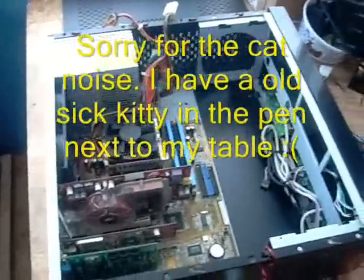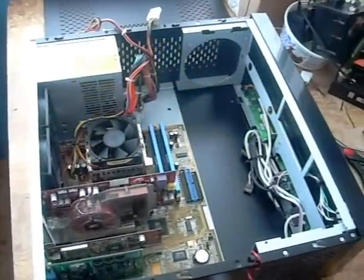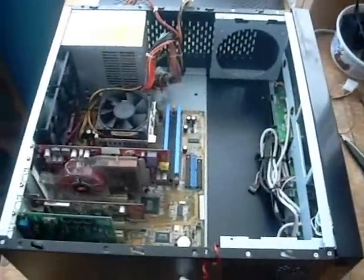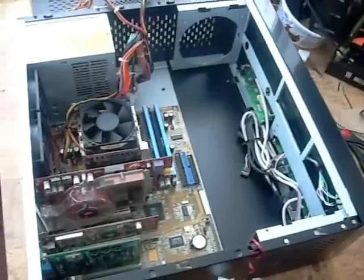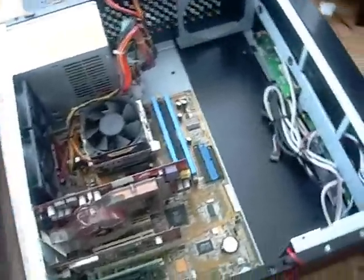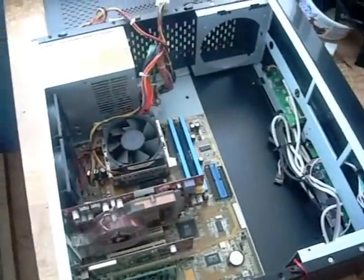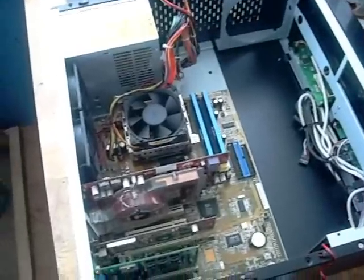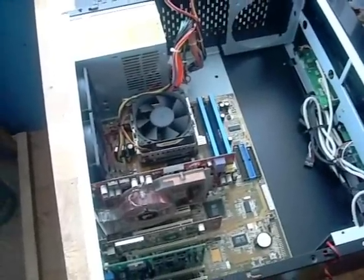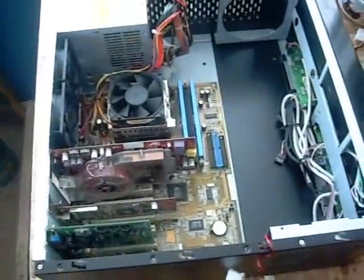Hey guys, today we're going to look at just kind of throwing together a home theater PC out of an old computer that we were using. We like to recycle our computer parts if we can. They're pretty expensive to build a new one, and we try to get as much use out of them as we can. Usually I start out building one to play games with, and eventually it dwindles down to being something the wife uses for her Facebook games and internet stuff.